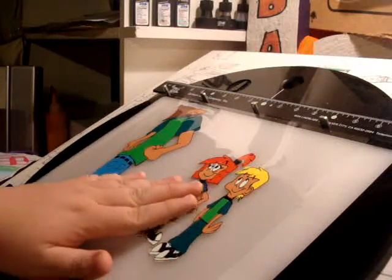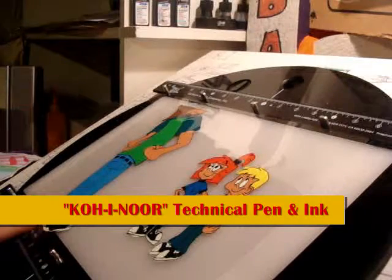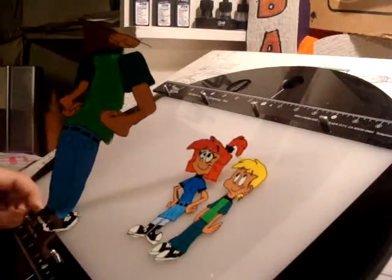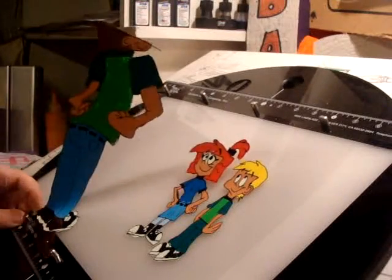It is hand inked with a drafting ink pen filled with black opaque India ink. The cel is placed over the pencil drawing in order to copy the drawing onto the cel.